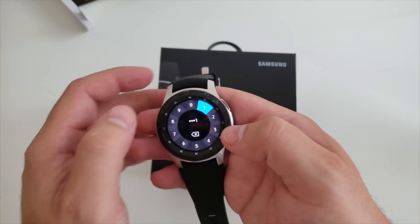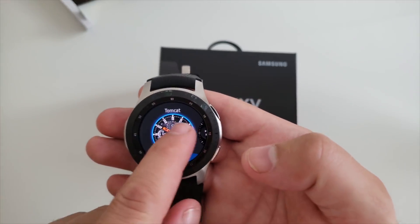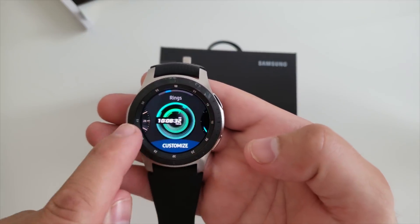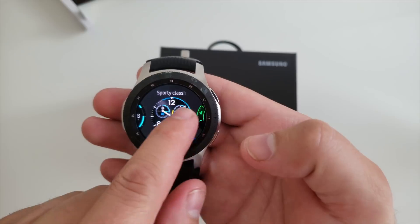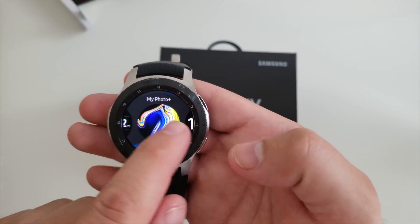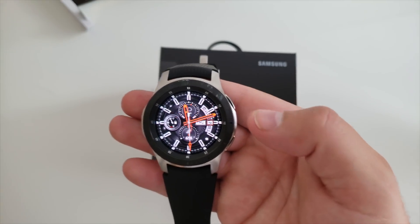One thing I didn't touch on is all the variety of watch faces that come pre-installed. You can also get new ones from the app store and there's something for everybody. There's also the Galaxy app option available as well.